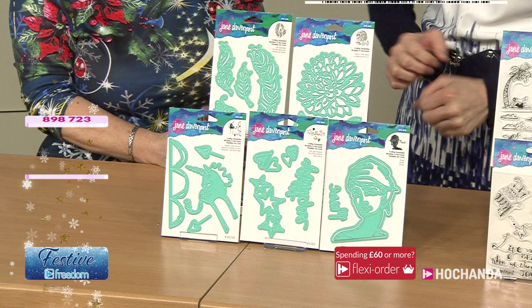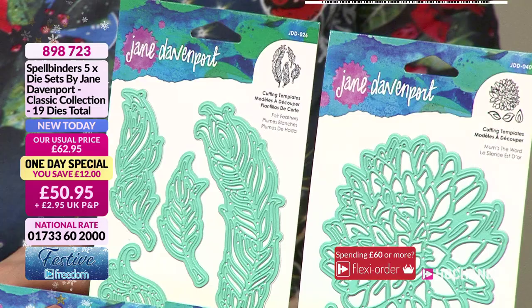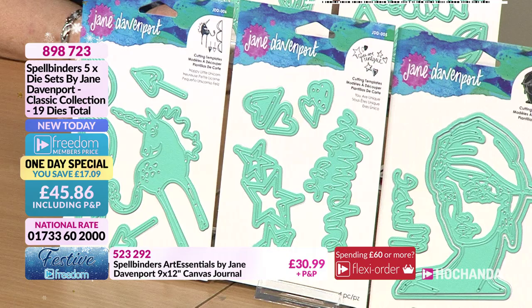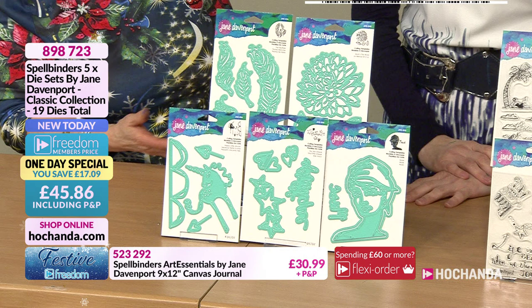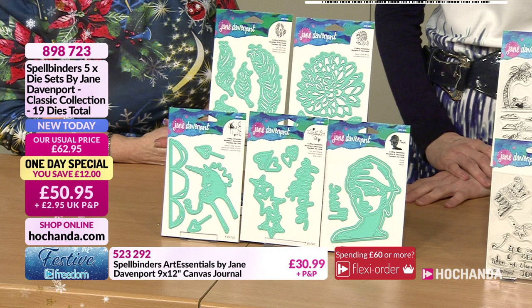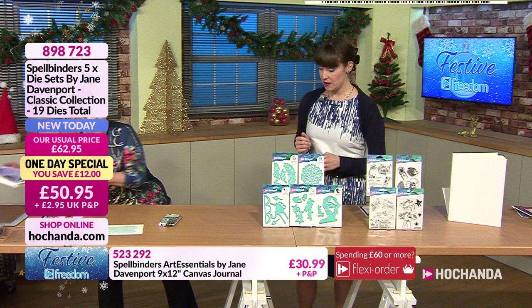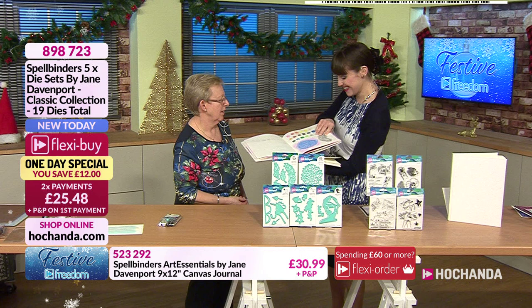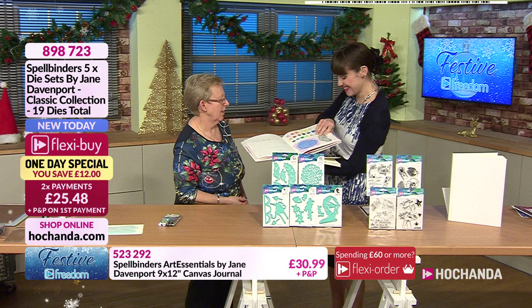The one day special is very quirky - that's Jane's style. Jane has loads and loads of videos on her YouTube channel so you'll never be short of ideas. Some viewers watch Jane's shows to see how she uses her products. Have a look through the journal pages now - lots of lovely samples. There's the Muse on one page - she's beautiful.